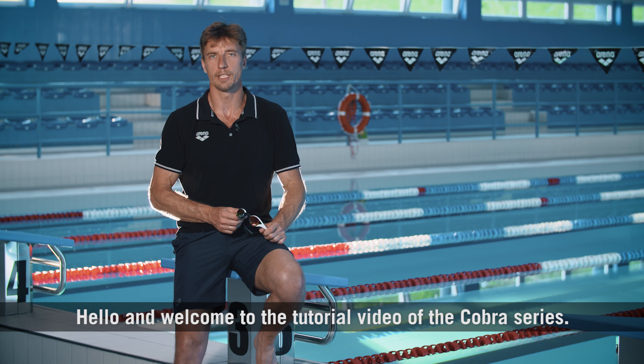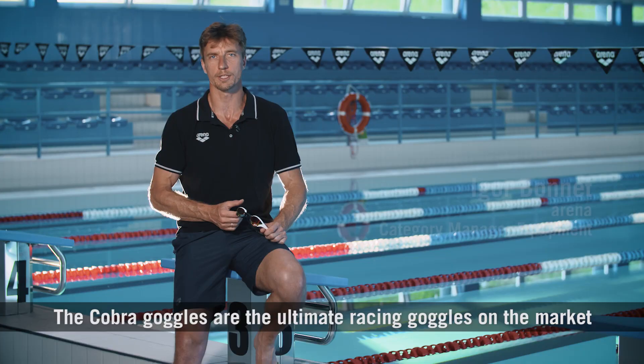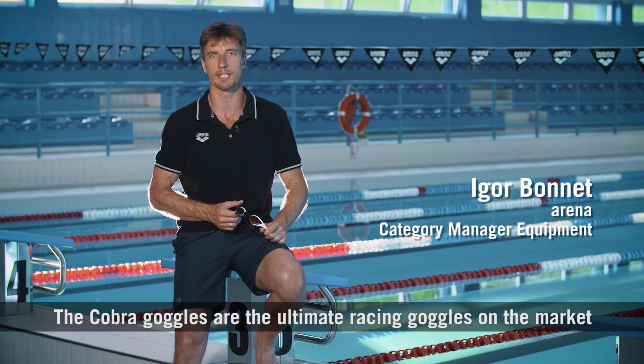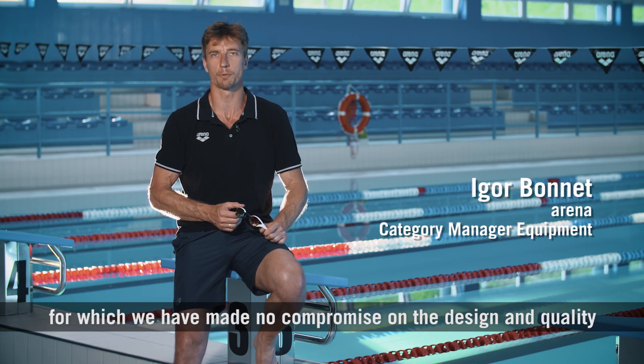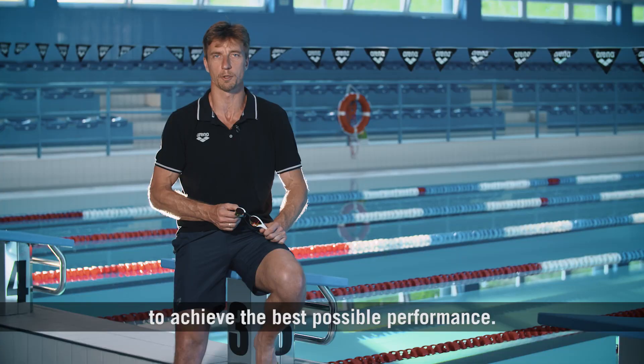Hello and welcome to the tutorial video of the Cobra series. The Cobra goggles are the ultimate racing goggles on the market, for which we have made no compromise on the design and quality to achieve the best possible performance.